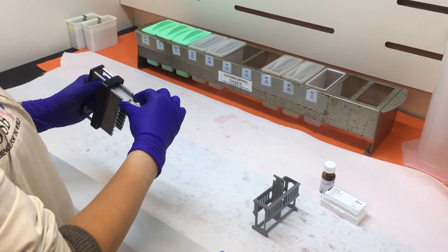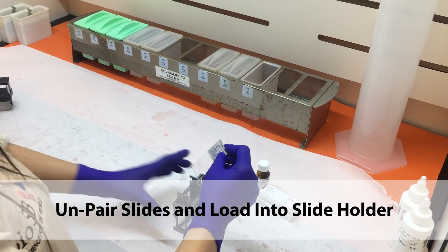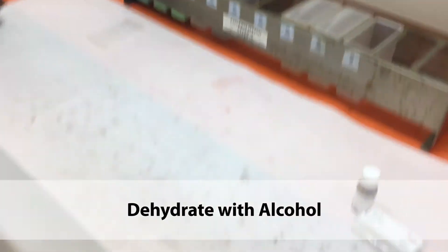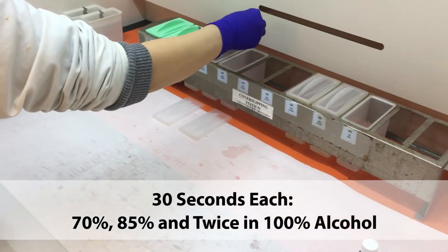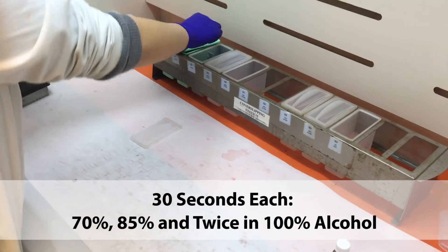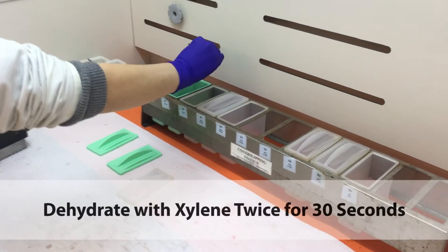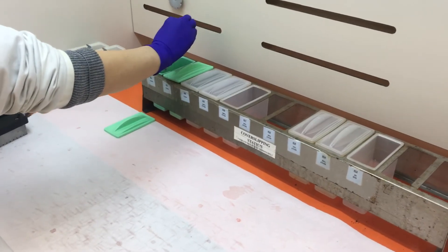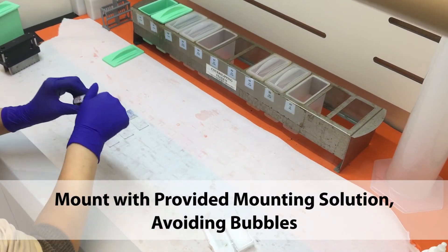Moving on to the mounting station, unpair the slides from the slide handle and load into the slide holder. Dehydrate with alcohol for 30 seconds each at 70%, 85%, and twice at 100%. Dehydrate with xylene twice for 30 seconds. Mount with the provided mounting solution, making sure to avoid bubbles.